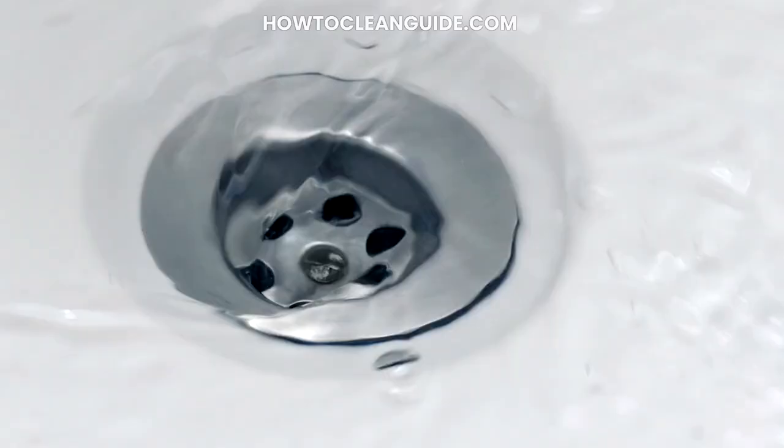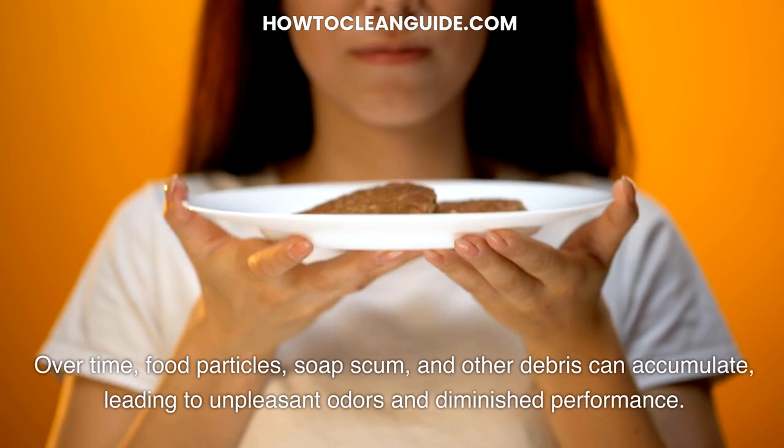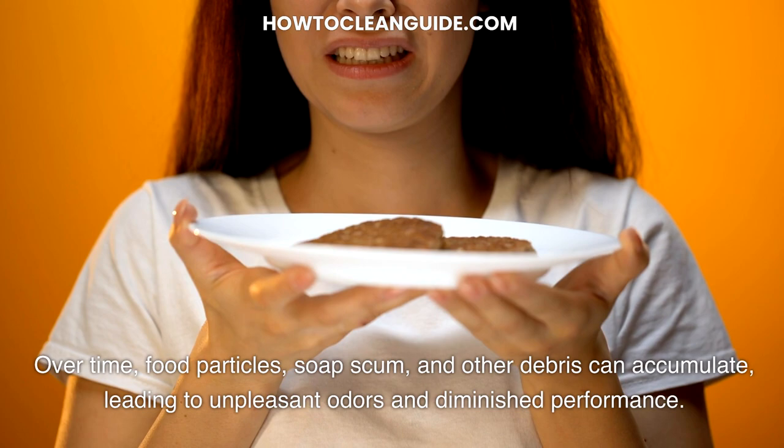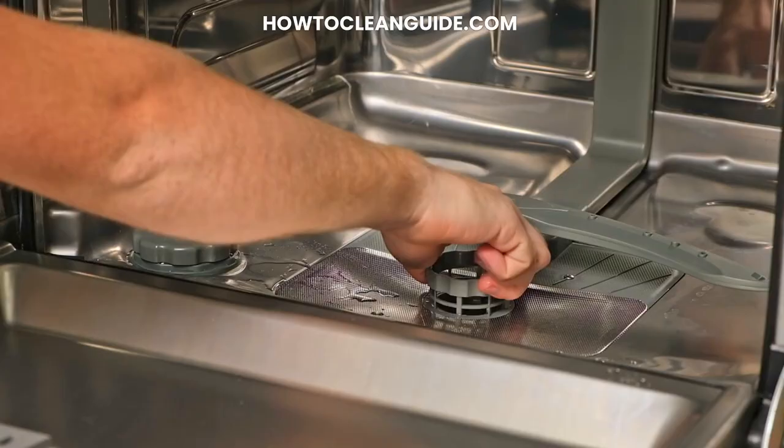Step 1: Clear the Drain. The first order of business is to tackle the dishwasher's drain. Over time, food particles, soap scum, and other debris can accumulate, leading to unpleasant odors and diminished performance. Start by removing the bottom rack and inspecting the drain area. Remove any visible debris and use a toothpick or a small brush to dislodge stubborn particles. For a more thorough clean, consider using a dishwasher-safe drain cleaner.